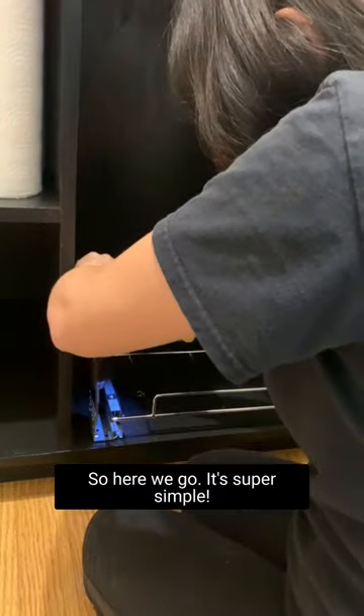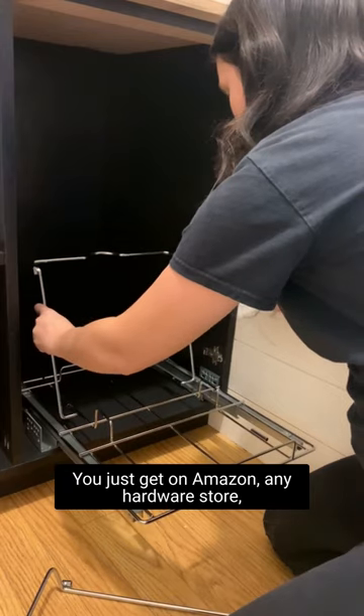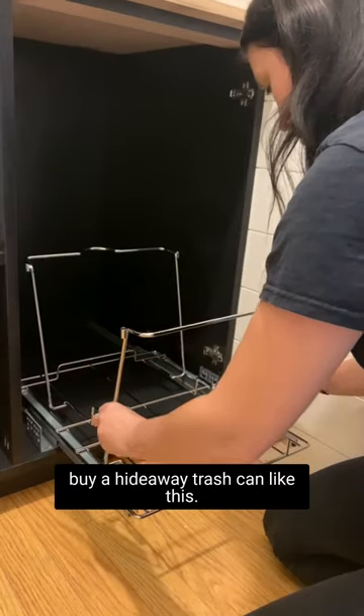So here we go, it's super simple. You just get on Amazon, go to any hardware store, and buy a hideaway trash can like this.